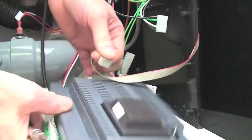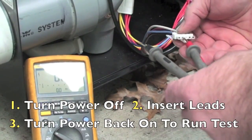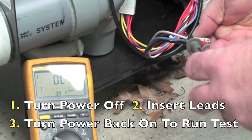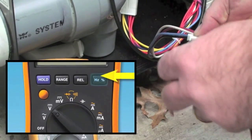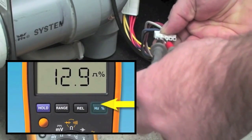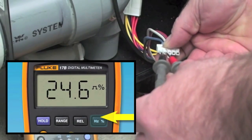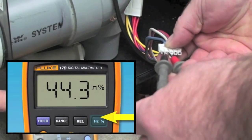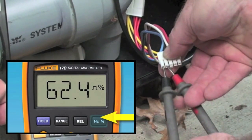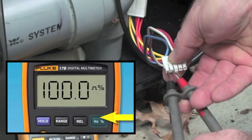Fourth, if your power measurements check out, you will have to measure the percentage of duty cycle with a meter that has this capability. Shut off the power and disconnect the Molex to the fan. Insert the black lead into the blue lead in the wire harness, then insert the red lead into the black lead in the wire harness and watch the duty cycle until it reaches 100%. If it reaches 100%, then the fan is bad and needs to be replaced.